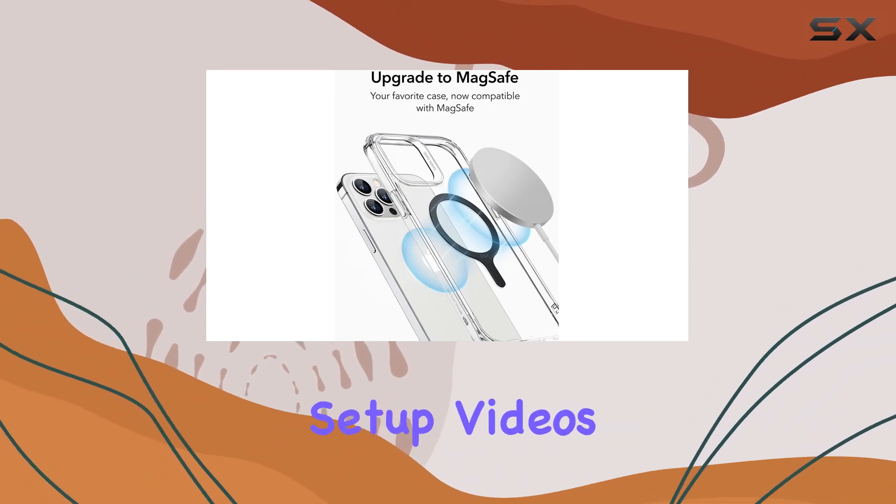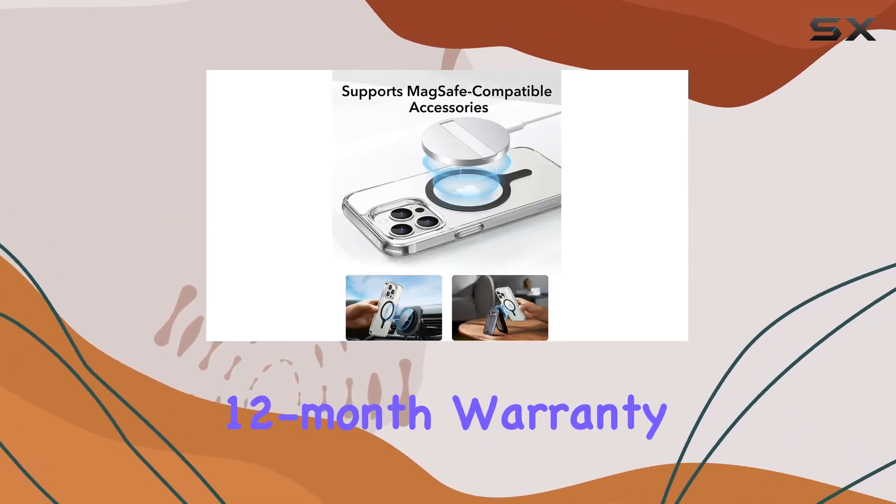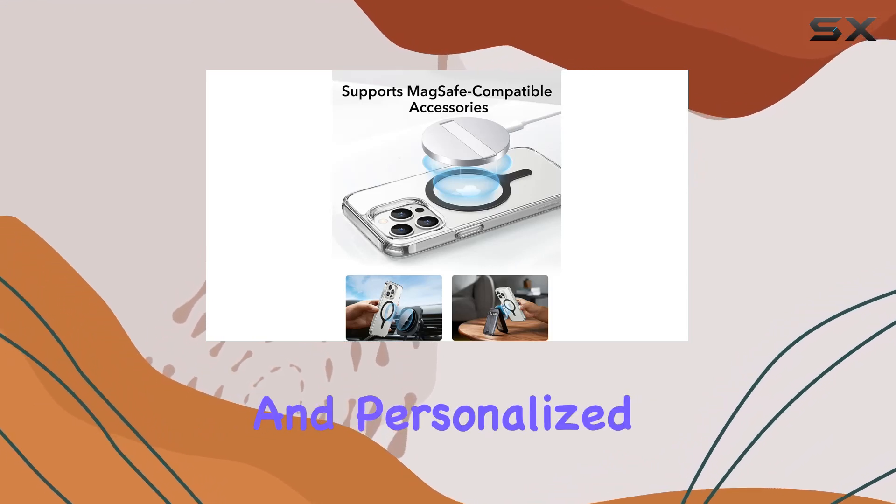ESR stands behind its product with complete customer support, offering detailed setup videos, FAQs, a comprehensive 12-month warranty, lifetime support, and personalized assistance.